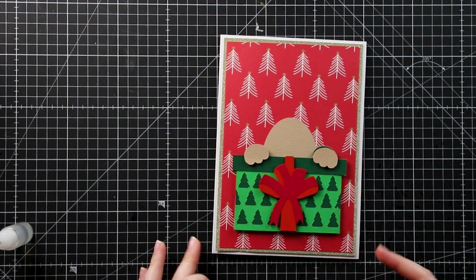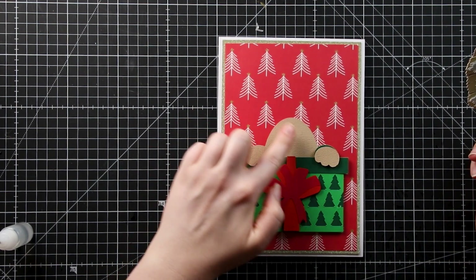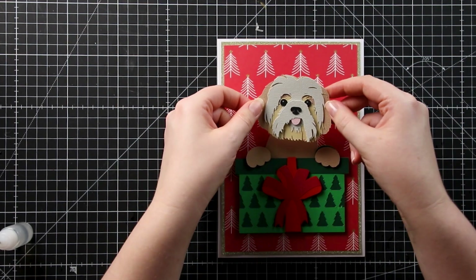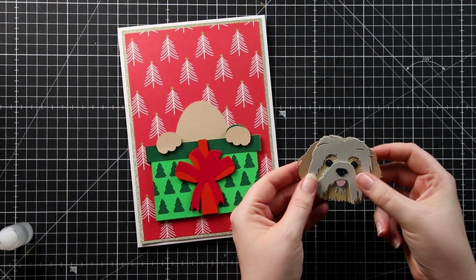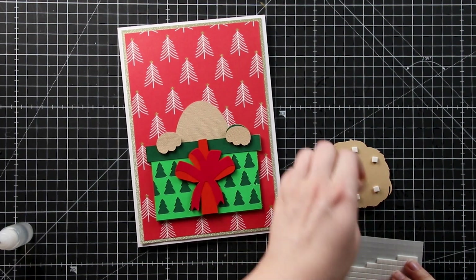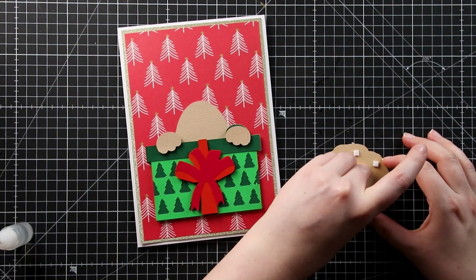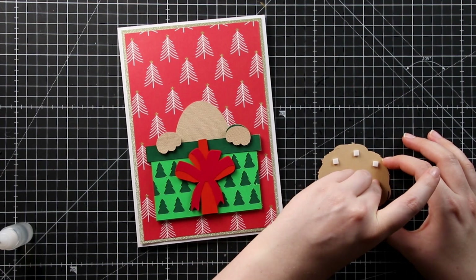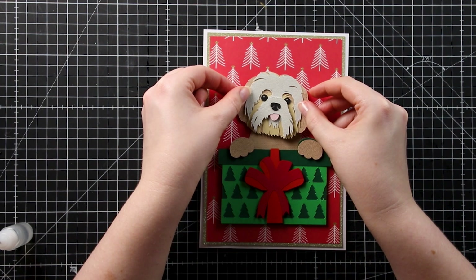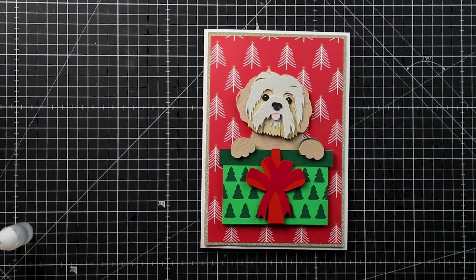Next we're going to add the head and put foam pads on the back so it stands out a little bit from the body — that's one of the reasons we glued the body, so it's flat and flush against our background paper. One layer of foam on the back of the head will make it perfectly level across the body and the scrapbook piece. Turn the Shih Tzu head upside down and add the foam, making sure there's some in the middle as well as around the edge. Then line it up — I want that slight head tilt. You could put it on straight if you prefer, but my dog does that a lot and it's very cute.